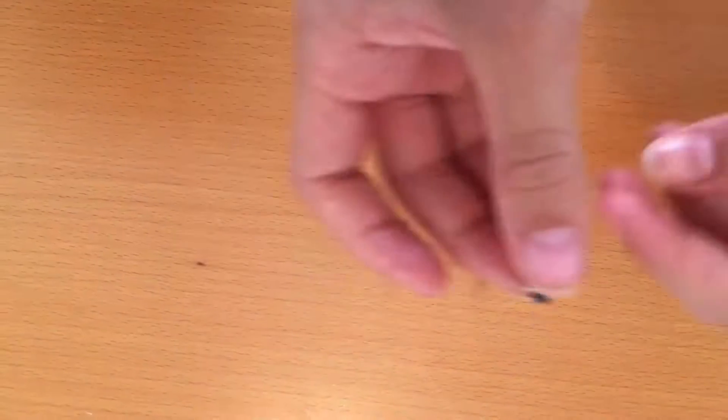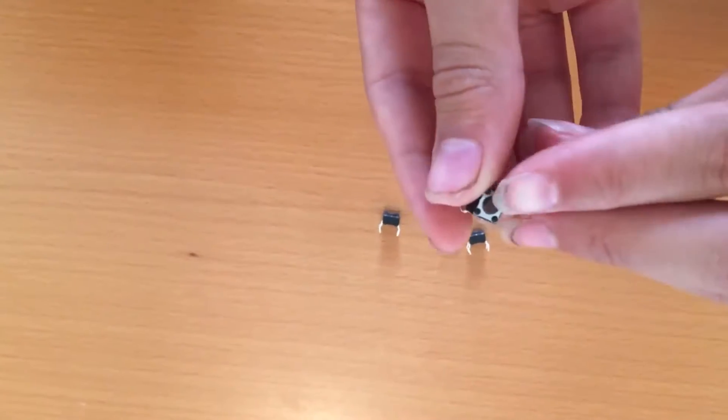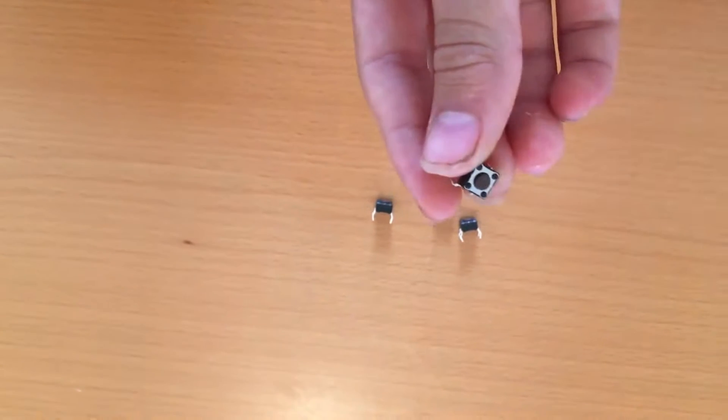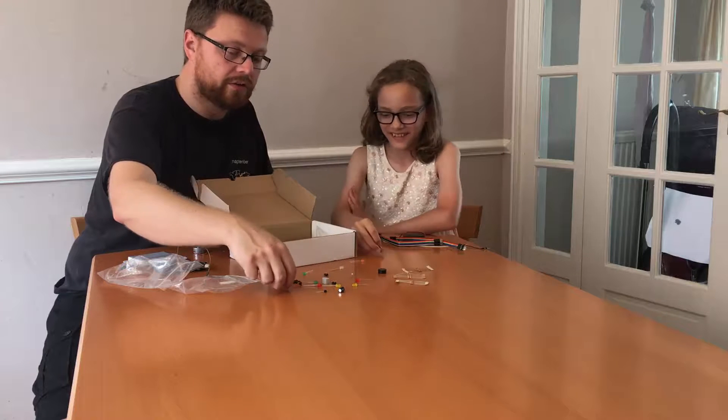These are our own buttons — we can have extra buttons. We can move the buttons so that they are somewhere other than on the micro:bit itself, and we can do all kinds of things with buttons. We've got four of those.